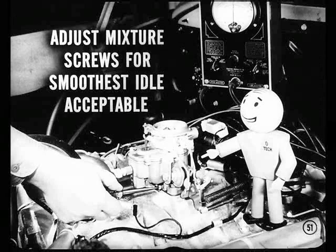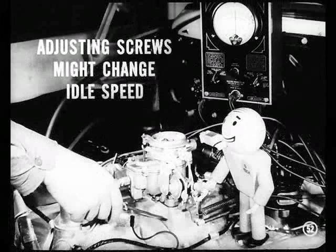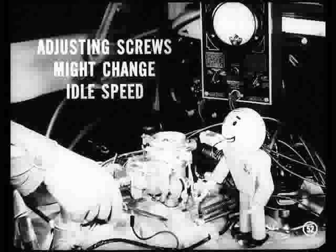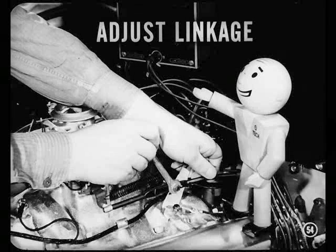Finally, adjust the idle mixture screws to get the smoothest idle you can. Shoot for an idle you know the customer will find acceptable. Don't forget — adjusting the mixture screws might change the idle speed, so if necessary, go back to the idle adjusting screw and readjust it to get the proper idle speed. Remember that it takes a combination of the right idle speed setting and the proper mixture adjustment for the smoothest engine idle. After you get the correct idle speed, readjust the transmission throttle linkage and tighten it, then recheck your idle speed setting to be sure it didn't change.